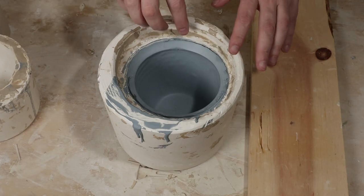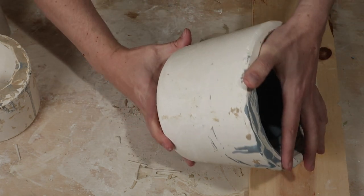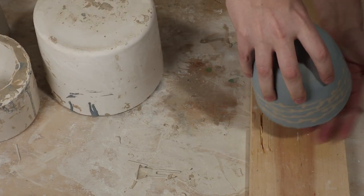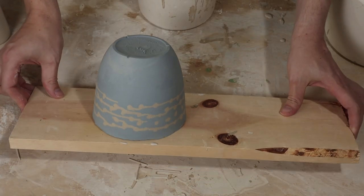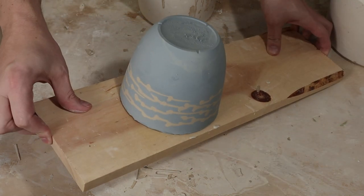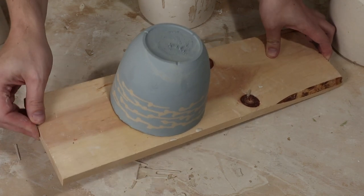I think it's released from the mold — it's time for the magic reveal. So there it is. I think that turned out pretty well. It wasn't the dots I was originally going for, but I think the pattern's really interesting.